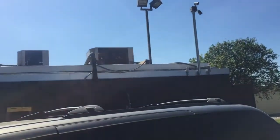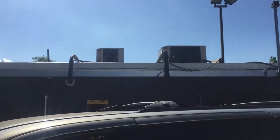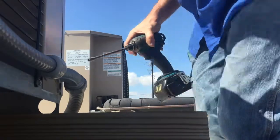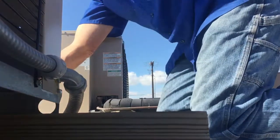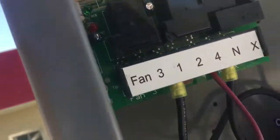Hey guys, another service call today. We've got a walk-in freezer over here and a walk-in cooler over there. The walk-in cooler is not keeping temp, so I'm gonna get up here and see what's going on. The unit was not running. Let me open it up — it's not in defrost, we've got power, but the timer contactor is not engaged.